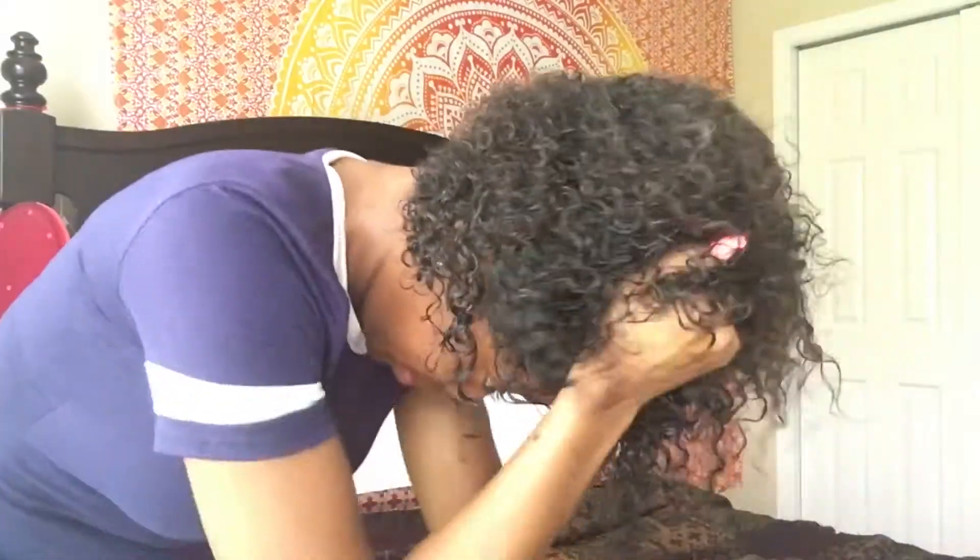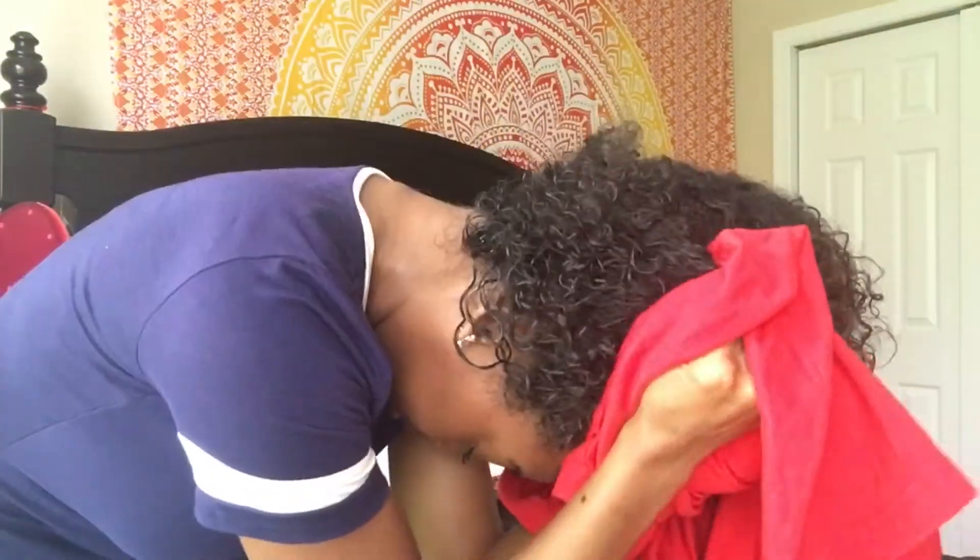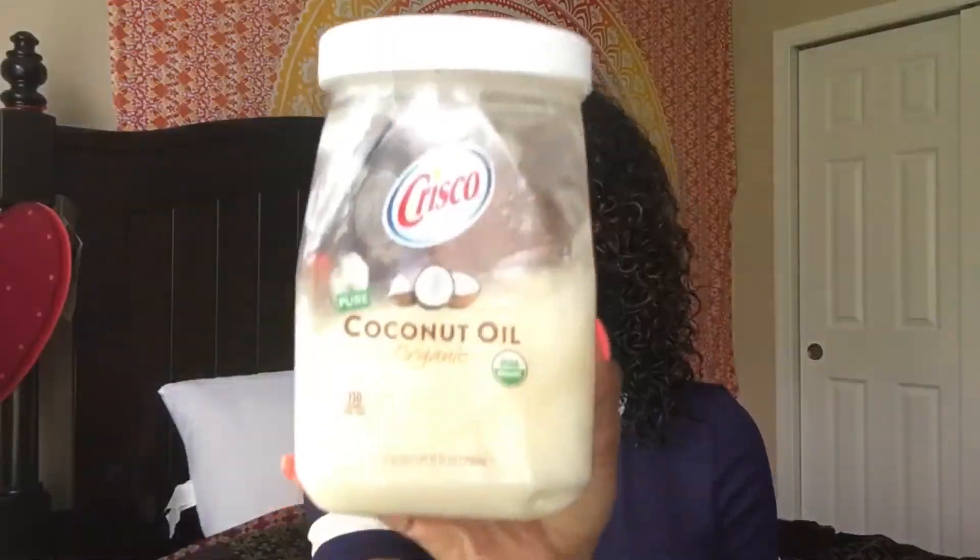So at this point I'm taking an old t-shirt and I'm just scrunching out the excess product. An old t-shirt is better than a towel because a towel will cause excess frizz that you don't want. Then I scrunch my hair upside down for more volume, and then I'm taking coconut oil and adding that on top of my hair to prevent and tame down frizz.